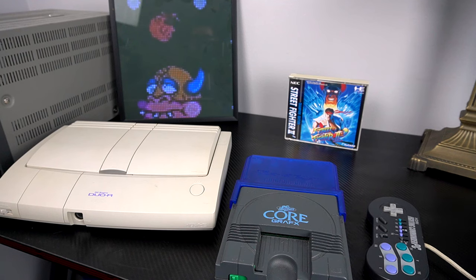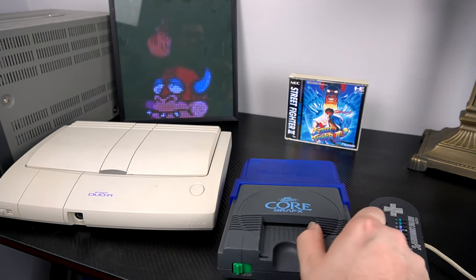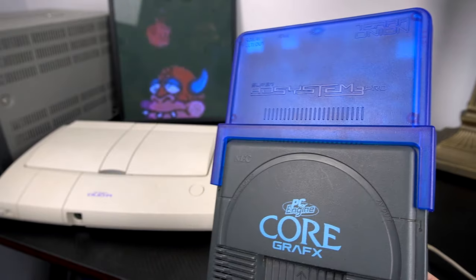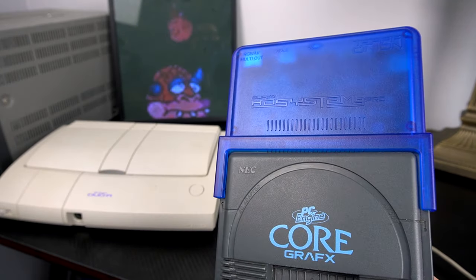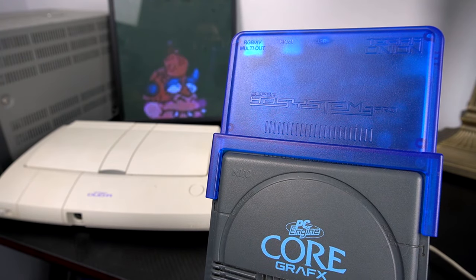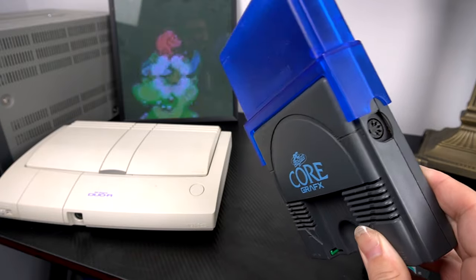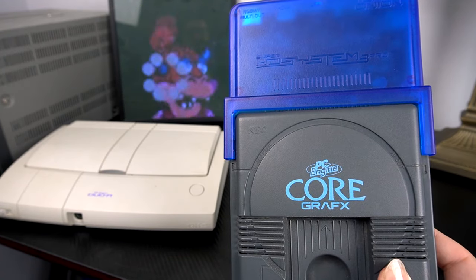The Super HD System 3 Pro - that's a mouthful - can actually be put on any PC Engine console that has the expansion port on the back. This Core Graphics works totally fine with that - it just slides on the back. The Core Graphics 2, the PC Engine, and any consoles shaped like this will obviously fit on there.